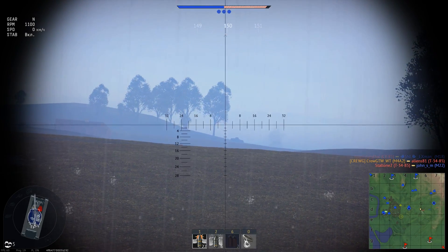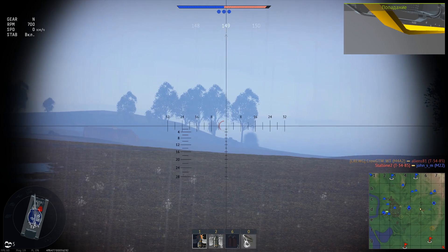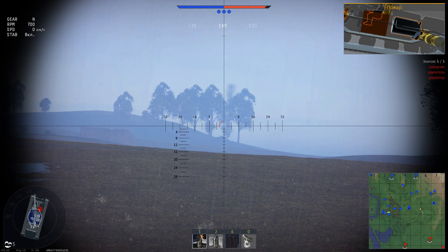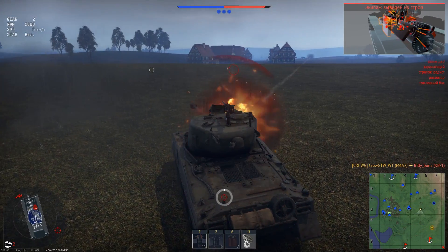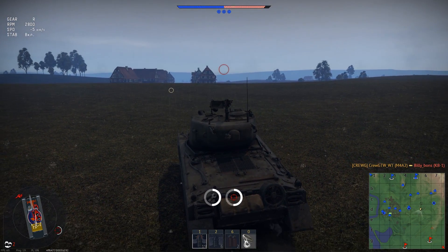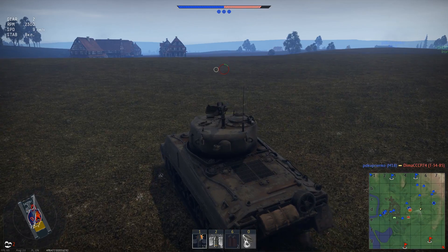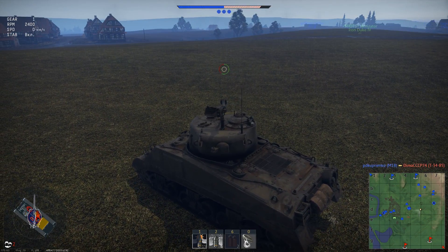Hello dear friends! I'm glad to see you again, Krueger TV. Today we will talk about one of the most significant Shermans in the American tree. His name is M4A2-76. It's a Sherman equipped with a 76mm gun and has a battle rating of 5.0. These Shermans with 76mm guns are, in principle, strange, but among them I would like to highlight the M4A2 as the most important one for me.